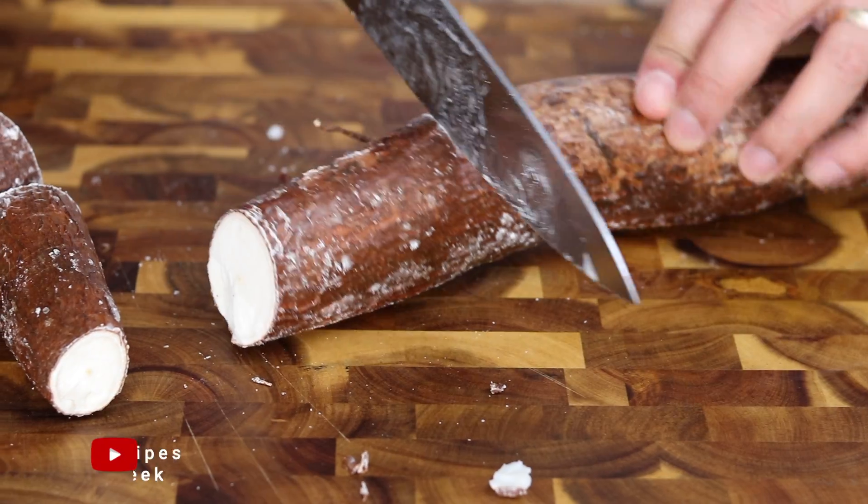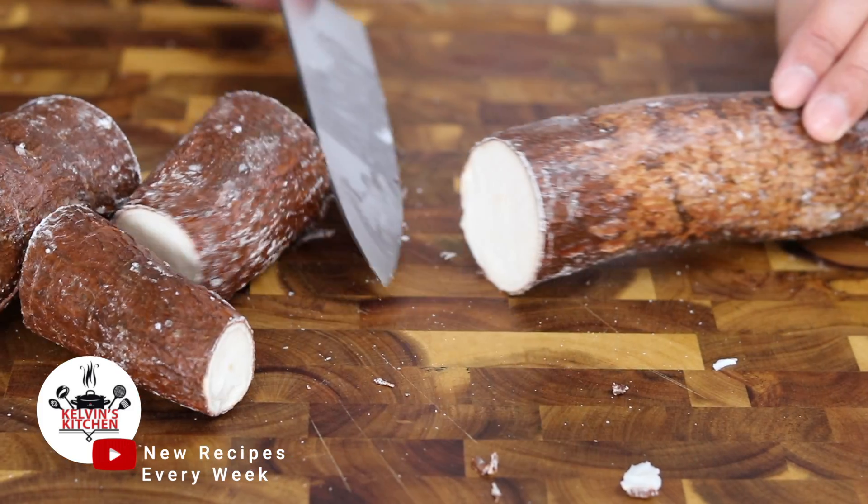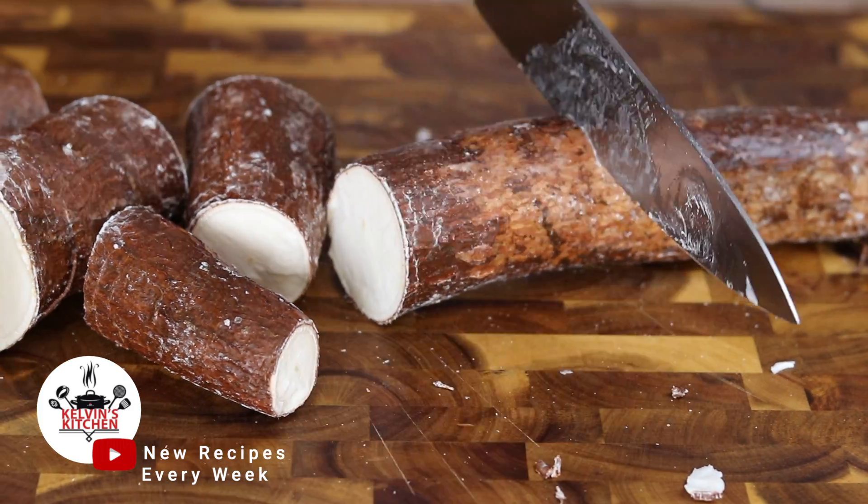For this recipe, we are using 3 pounds of yucca. Using a big knife, such as a chef's knife, go ahead and cut them into smaller pieces.